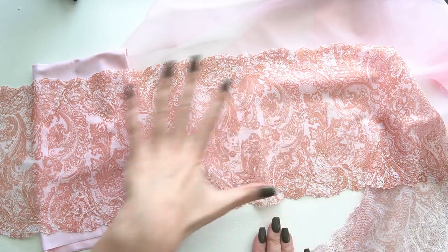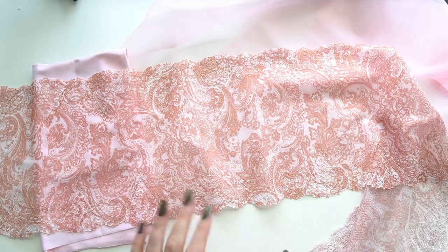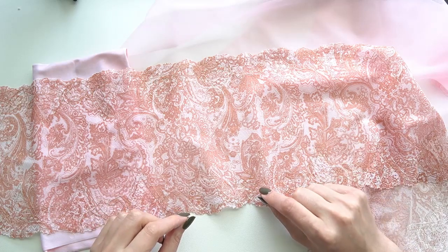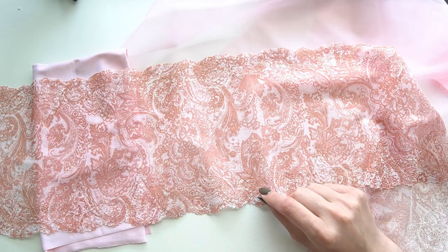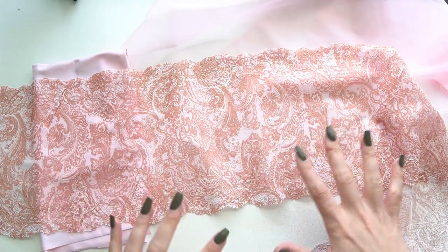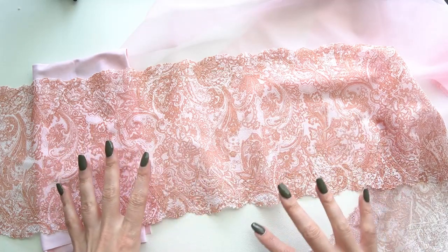The design is pretty much all-over on the lace, which makes it really easy to use — especially if you have small pattern pieces in your cups — but it also works for large cups as well. It's definitely one that can handle a lot of piecing, so if you have a five-piece cup this will still look pretty nice because you'll still get the effect of the design without having to worry about breaking it up at all.